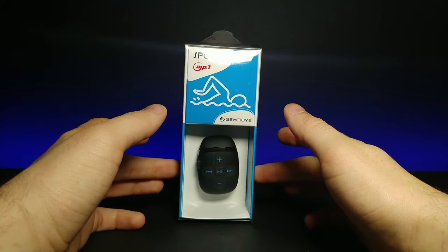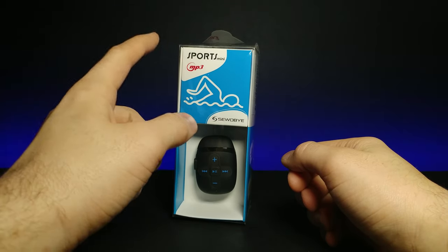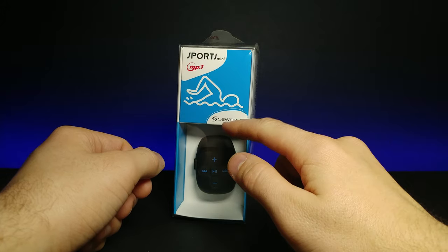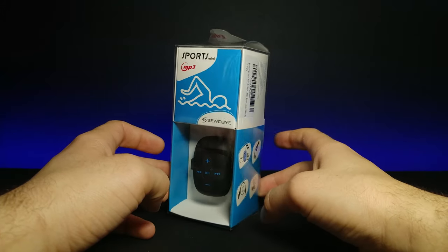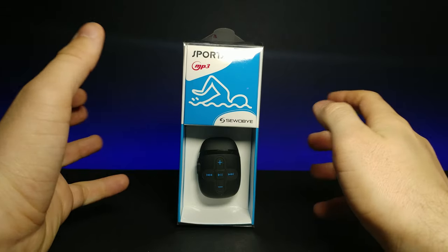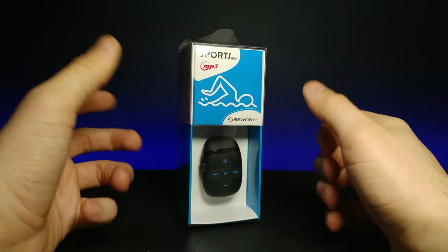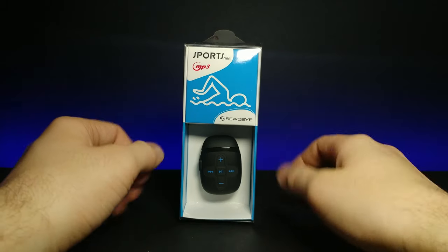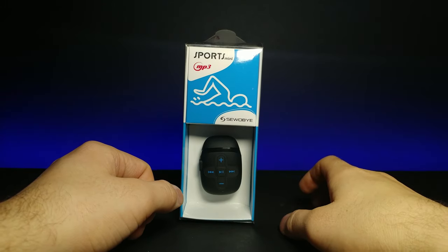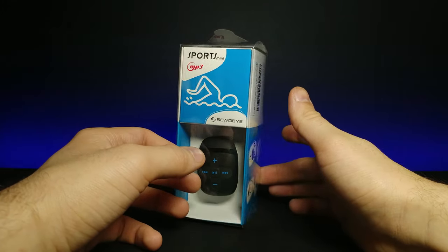Welcome back to another review. Today we're looking at a sports mini MP3 player by Suobi. It's really interesting because it's supposed to be used when you're swimming or in a jacuzzi, and it's supposed to maintain its audio quality. I've never really thought about using an MP3 player while swimming before.